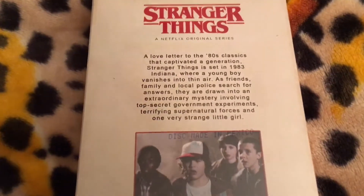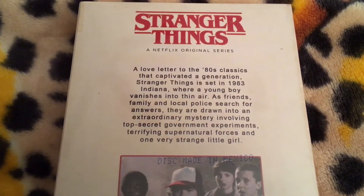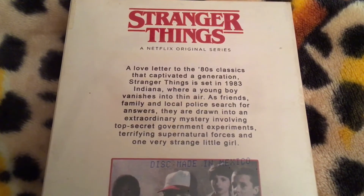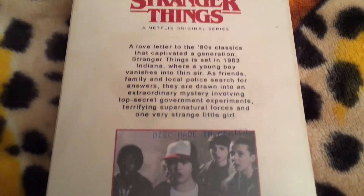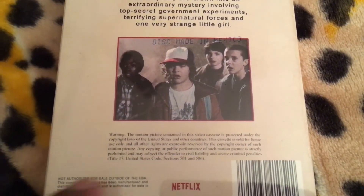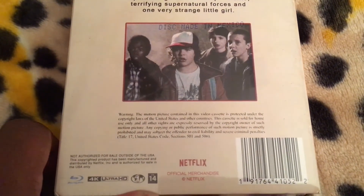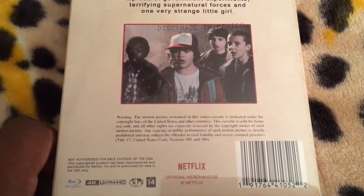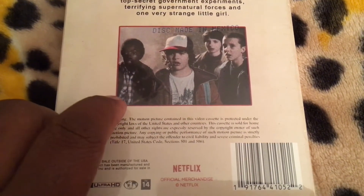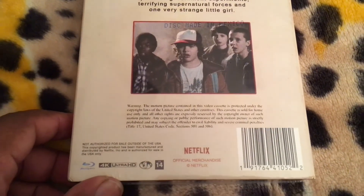Here is the back. There's the synopsis for the show, even though most of you already know what it's about — you can pause if you want to read it. And here is a still of some of the characters on the show. The back of the Blu-ray DVD set had a different picture — I think it had Winona Ryder — but obviously this one is different.